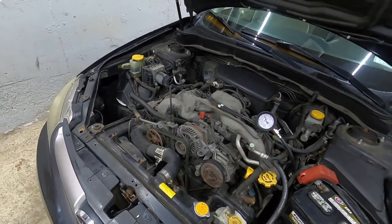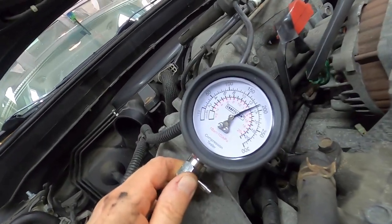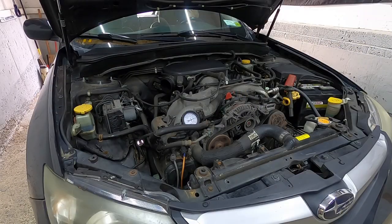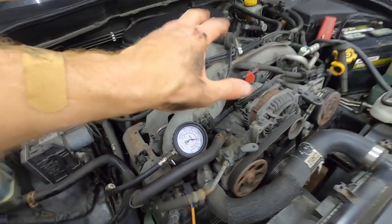Let's jump over to one and three. Number one — that's right on the money, it looks like 190 PSI. Excellent. Number three, finally, we're at 190 — incredibly healthy. So that is really great to see. All of the cylinders are right on the money. It's a very, very healthy engine.